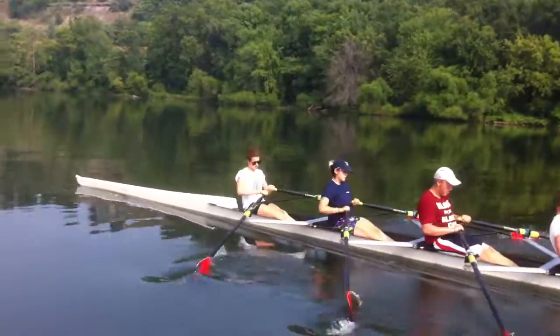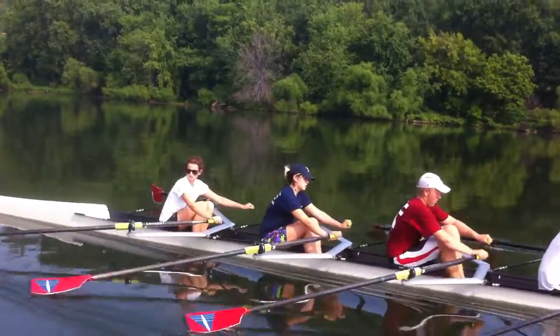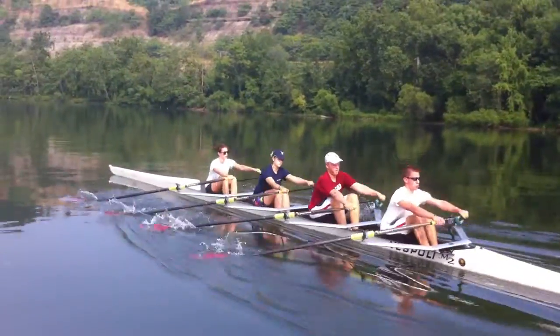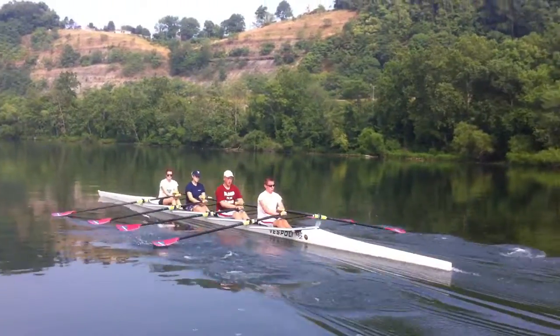We're 10 minutes in right now. Sure, why not — let's shake it up.